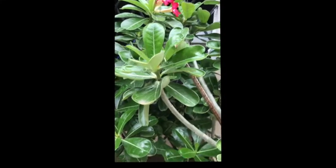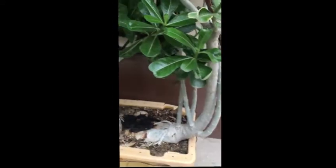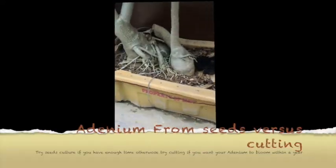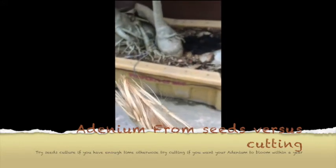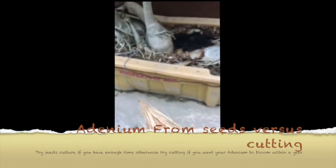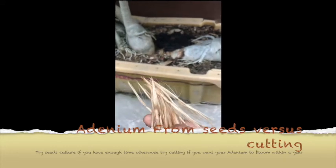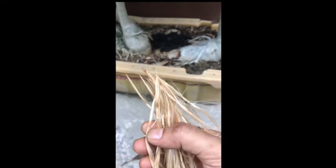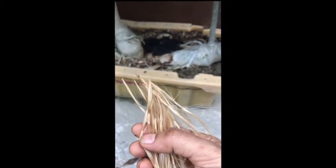Welcome to my channel. Today we are going to talk about how to grow Adenium from seeds. This is the seed of the Adenium plant, found inside the seed pod. Inside this there is a seed from which the seedling will grow.